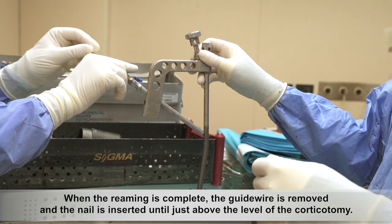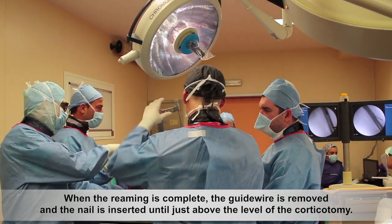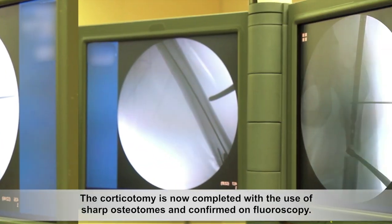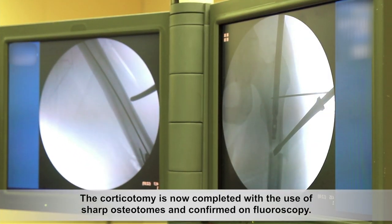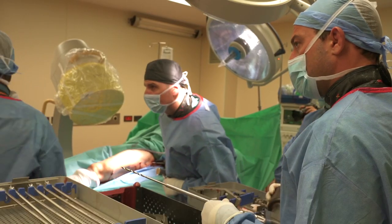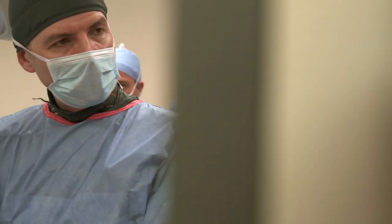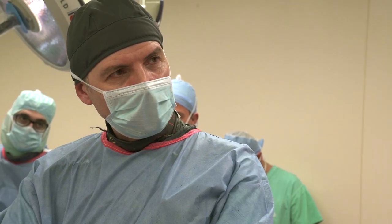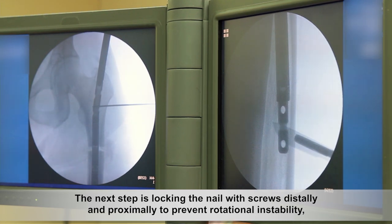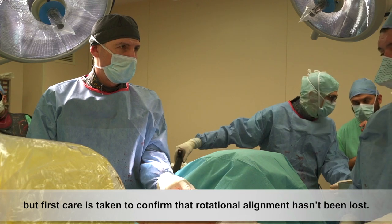When the reaming is complete, the guide wire is removed and the nail is inserted until just above the level of the corticotomy. The corticotomy is now completed with the use of sharp osteotomes and confirmed on fluoroscopy. The nail is then slowly inserted until it sits in its final position. Care is taken to confirm that rotational alignment hasn't been lost.